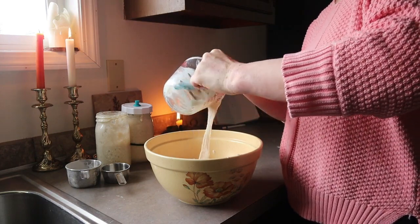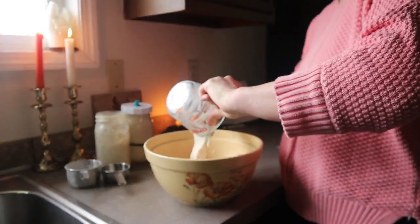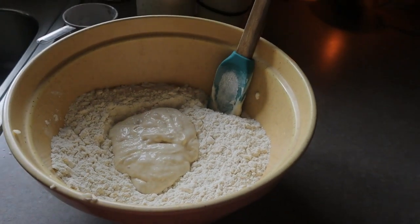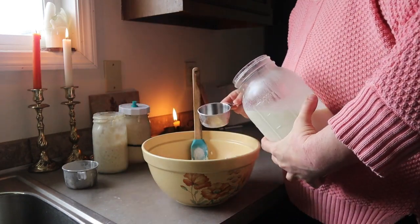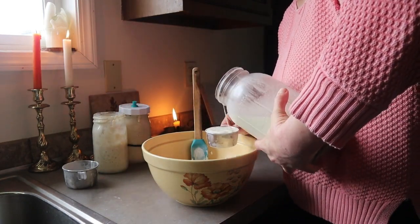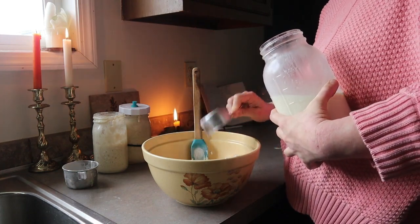So I started out by measuring two and a half cups of all-purpose flour in a large mixing bowl. You'll want to use a glass or ceramic bowl because this dough is going to be sitting in the bowl for quite a long time to ferment. Next, I used a cheese grater and shredded eight tablespoons of frozen butter on top.